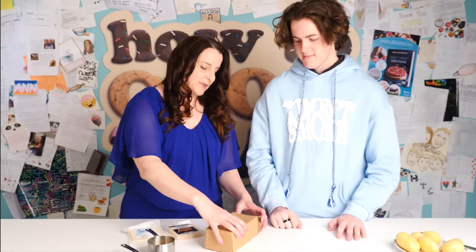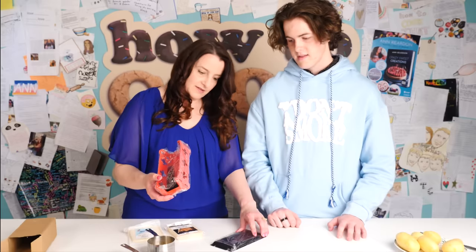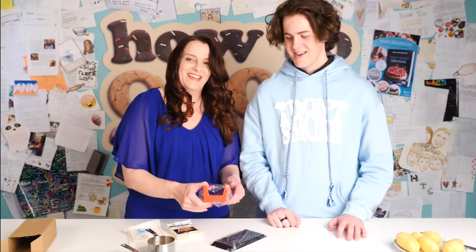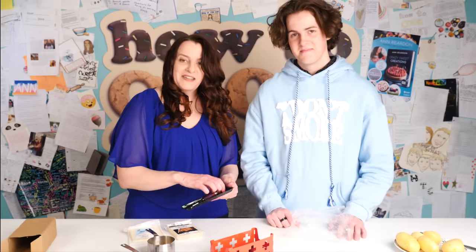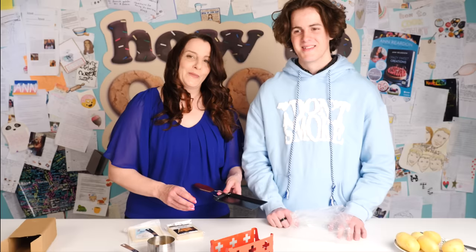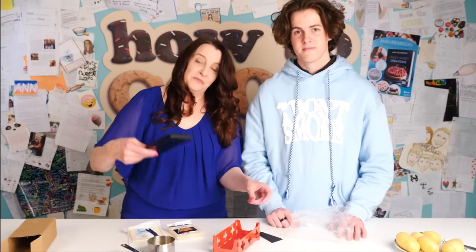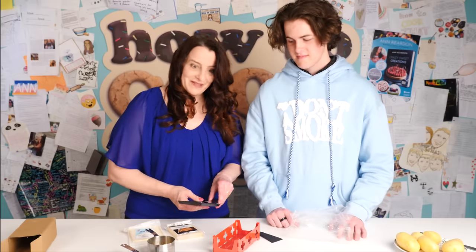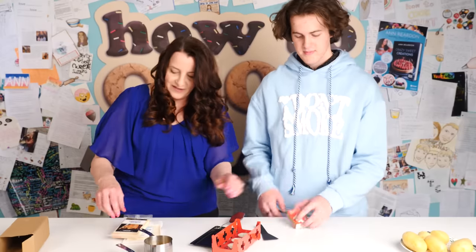The next gadget is apparently a cheese melter — not for the microwave, but powered by candles that don't come with it. Since Dave has COVID and the household can't leave the house either due to Australian isolation rules, Anne has to check if she has tea light candles at home. She finds some, so it's cheese melting time.